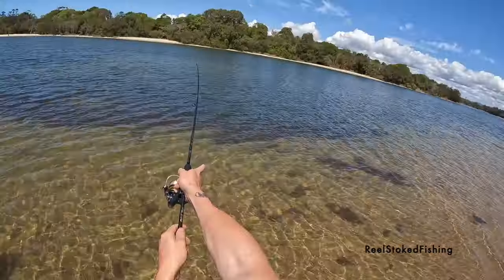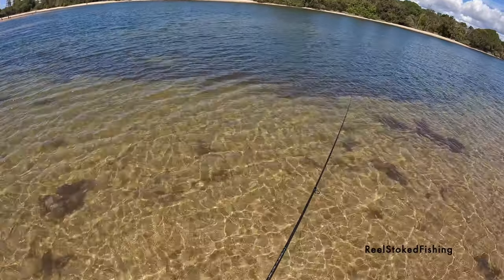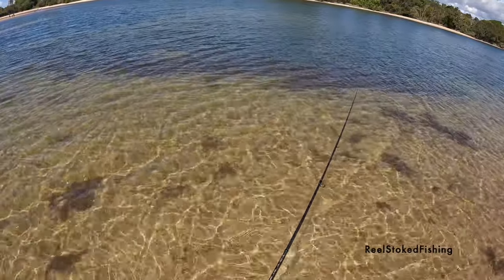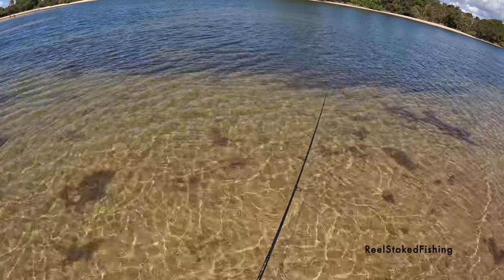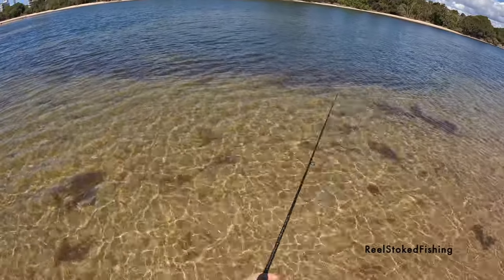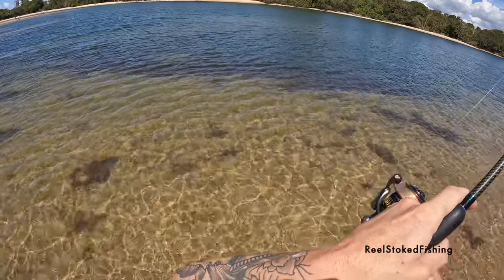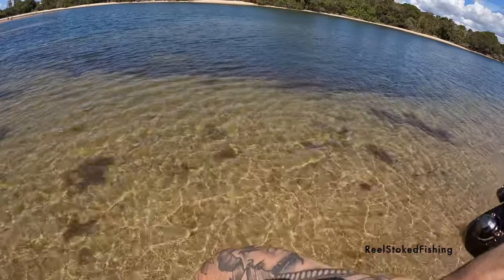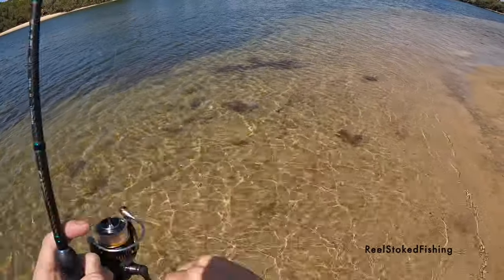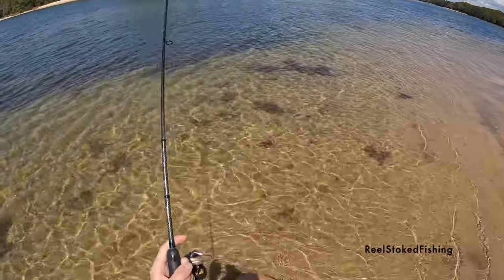Just missed a good bite. Rebait and try to get in there while he's still there. Yep, got a bite — feels like he's swimming with it. Yep, got him! Hopefully this is a legal whiting. Oh, it's a good whiting! Nice whiting guys, bit of drag on him.